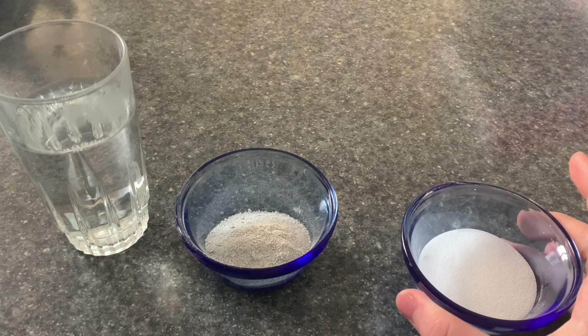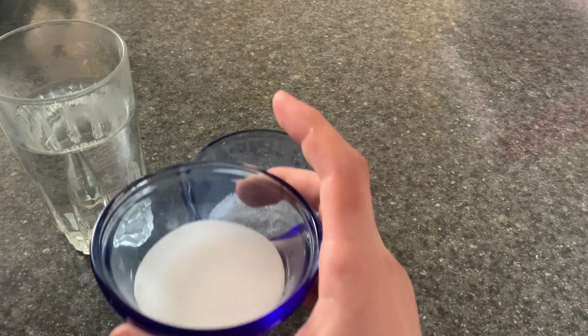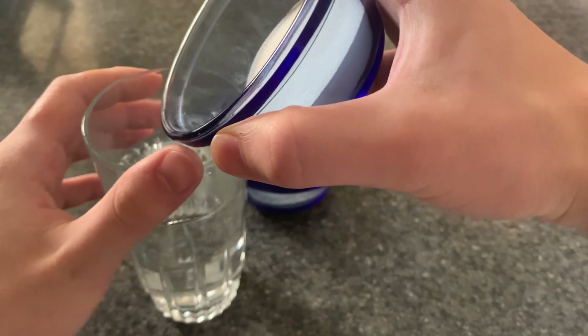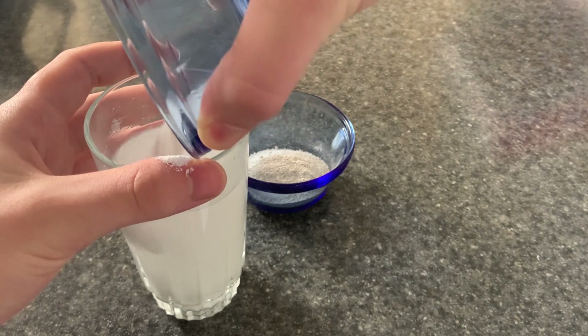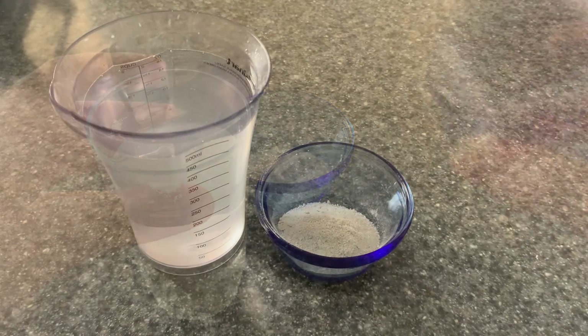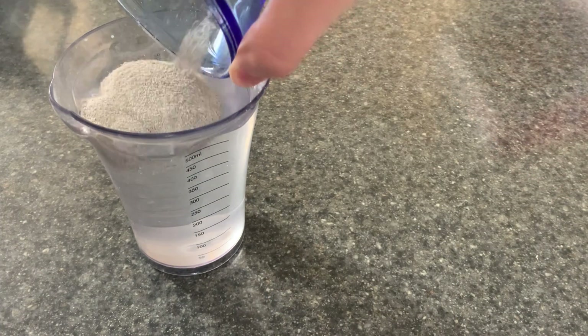The next step is to mix these two things together. Because baking soda is soluble, we can dissolve it inside of water. Use roughly as much water as will dissolve the amount of sodium carbonate which you have. Apparently we needed more water, so we just mix this thing together.